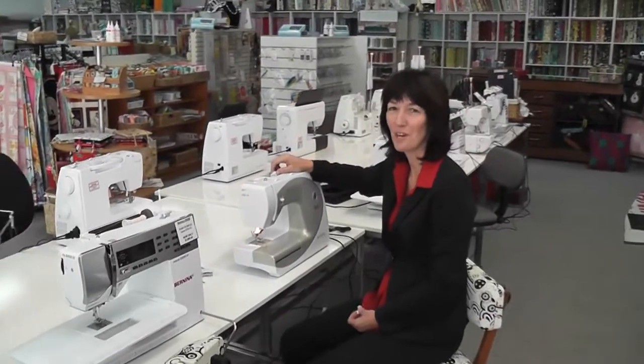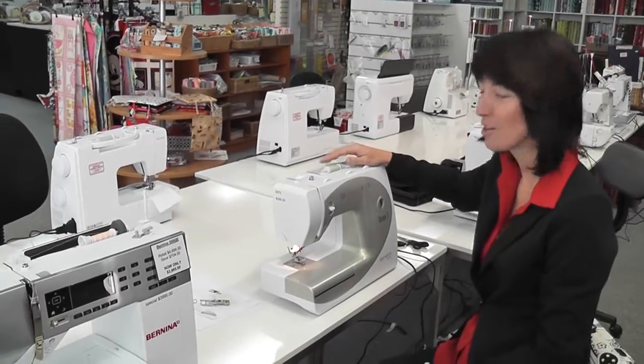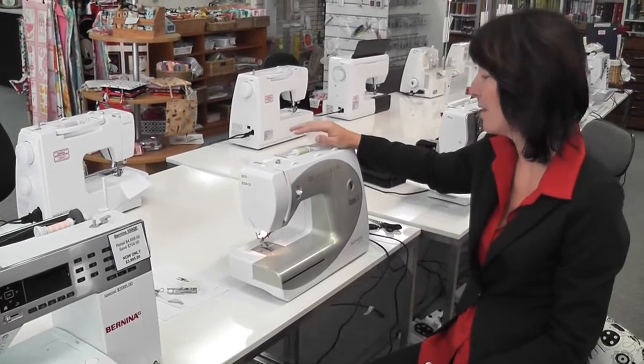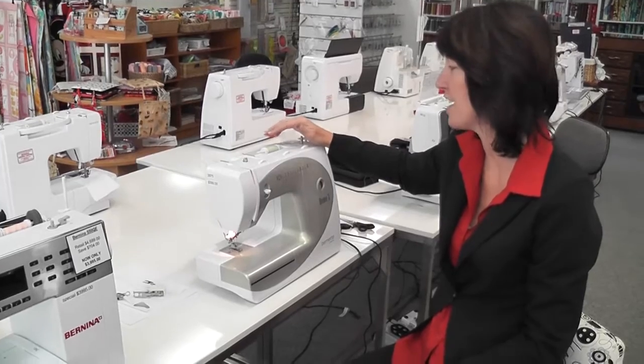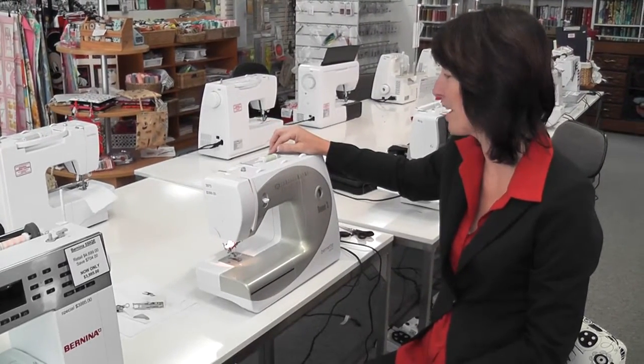Hi everyone. My husband thought you might like to have a little peruse at our shop, so there's a little bit of a bird's eye view. Today I'm going to be showing you the Burnett Rome 3. The Burnett range is absolutely brilliant, and I'm just going to show you the basics of this machine. Seeing as I can't always get to you ladies, I just thought it would be a nice thing to do.